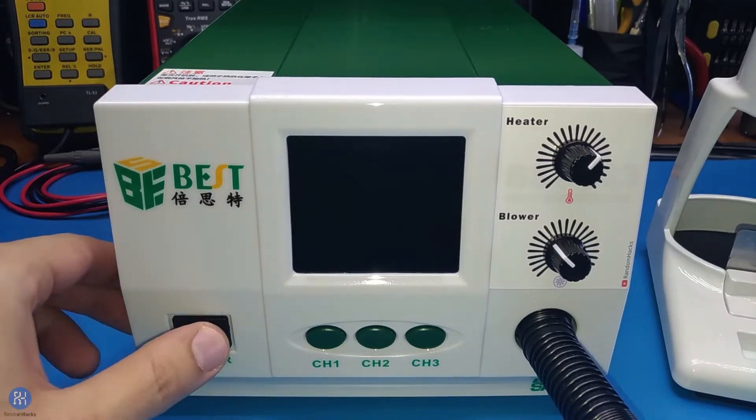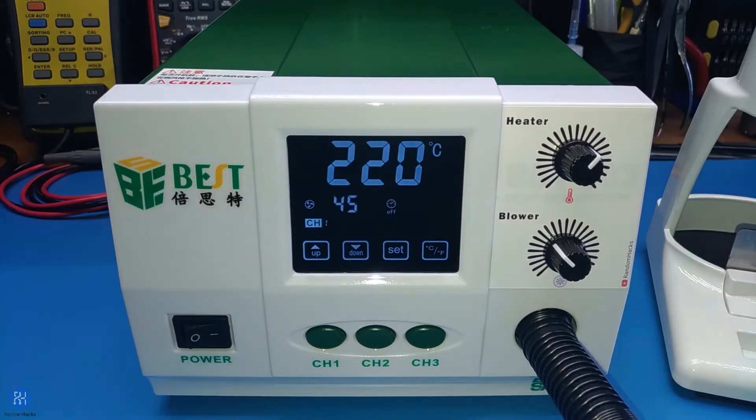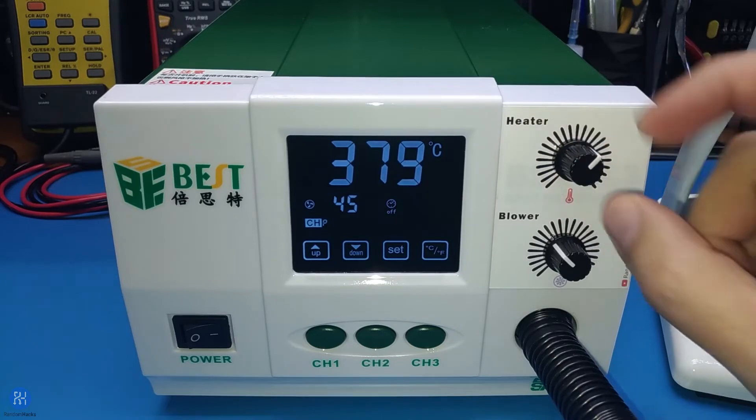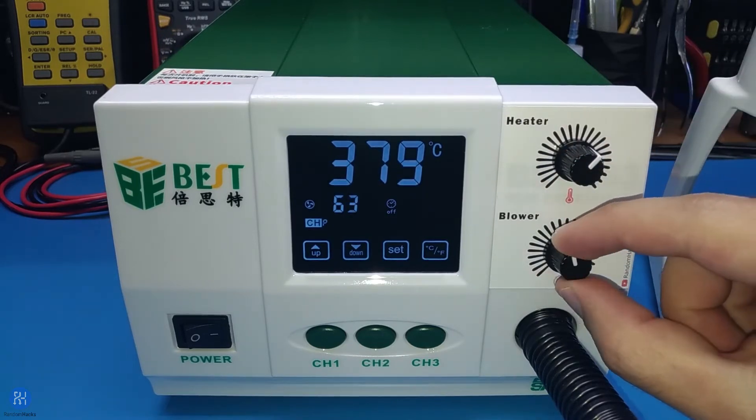Now I present to you this station. As you can see, it boots up very fast with no annoying beep. It is exactly the same model but I replaced the original board with my own board and firmware. The first thing you notice are these two potentiometers. A tool should be easy and fast to control, and this is why I decided to add these — they allow you to set the temperature and blower in a blink of an eye.